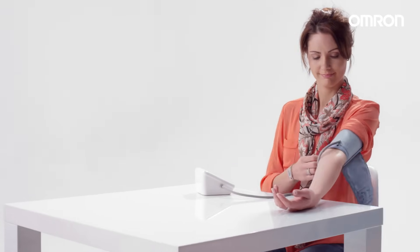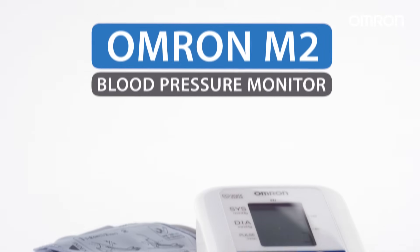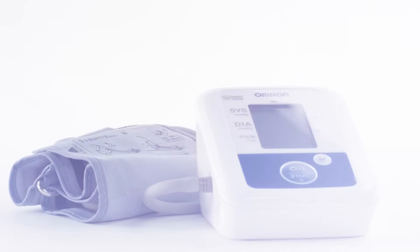Once complete, turn the machine off and remove the cuff. The OMRON M2 – blood pressure monitoring made simple.